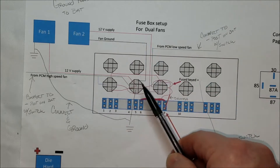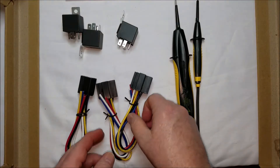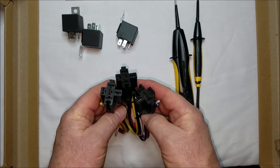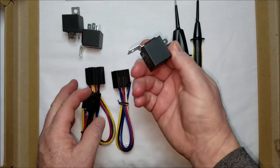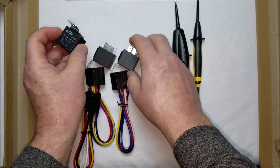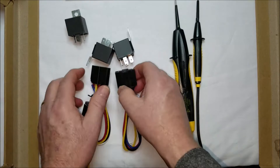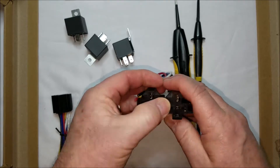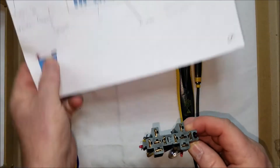We're going to hook some relays up to the battery and test it out. I don't have fans, but I'm going to use a light. I went online to Amazon and bought some relay mount pigtails and a couple relays. These are actually five-pin. I have some four-pin, but I only need one five-pin and two four-pin. These are kind of neat because they just connect to each other — boom, they're connected.